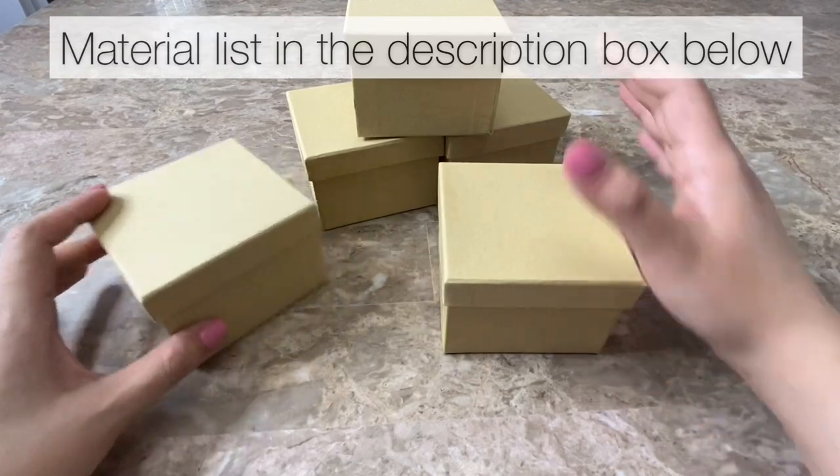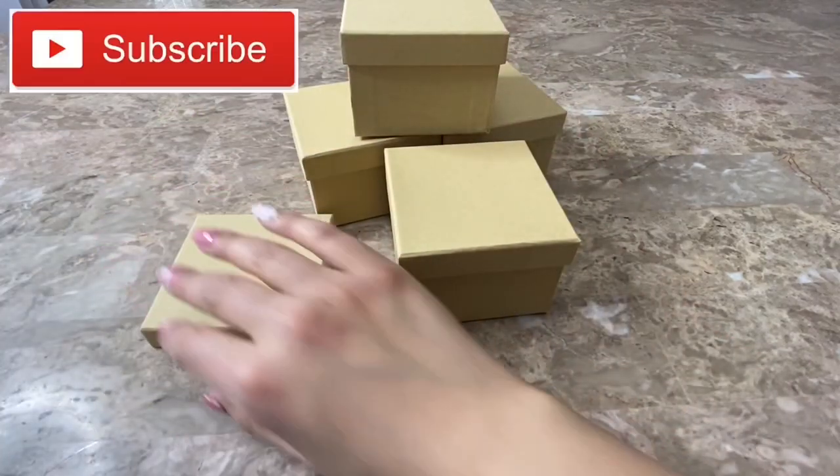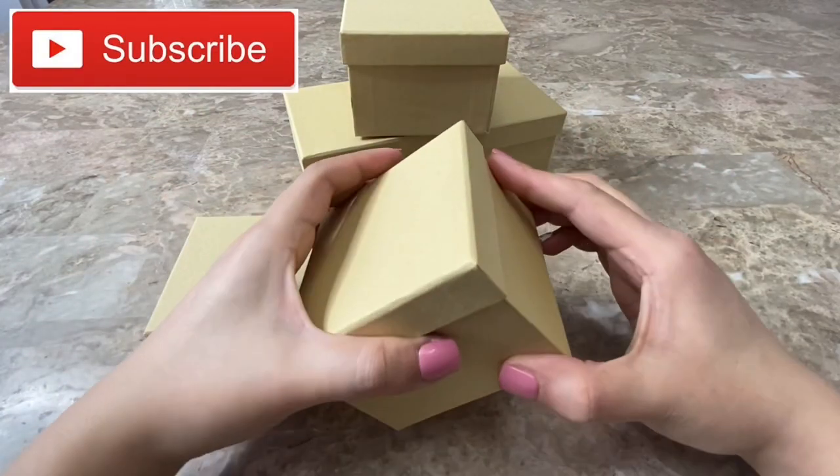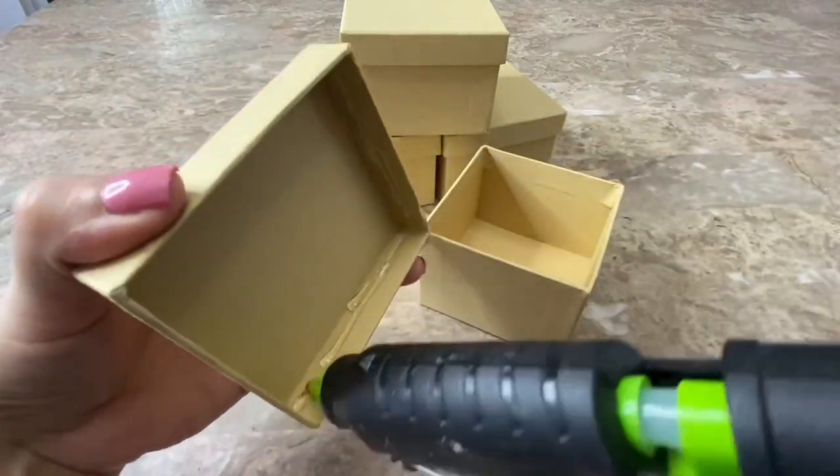To make my candle holders I am going to be using these boxes that I bought at Dollar Tree. I am going to be using four boxes and the lid of one box to make the tallest candle holder. I will be using hot glue to glue the lids onto all of my boxes.